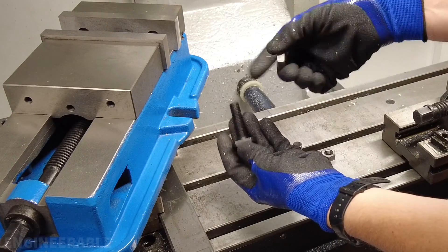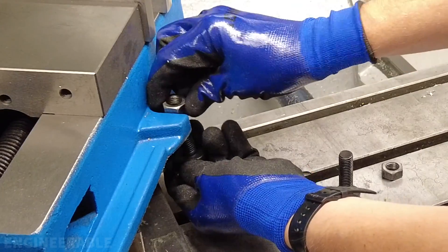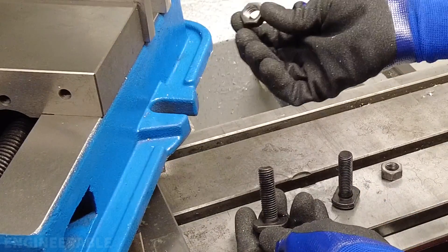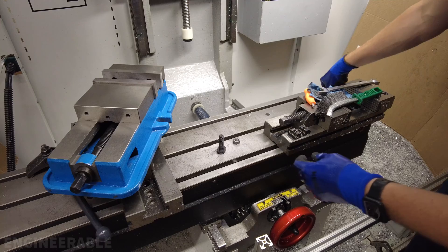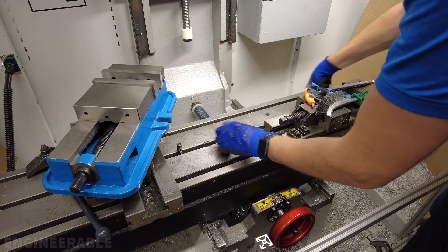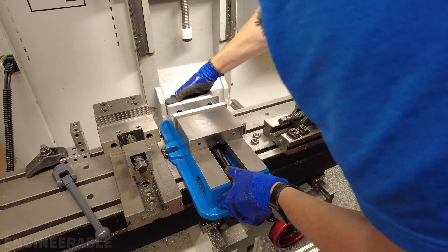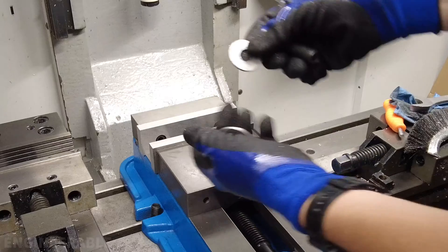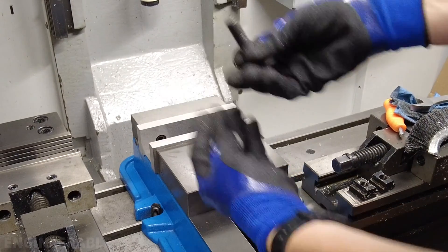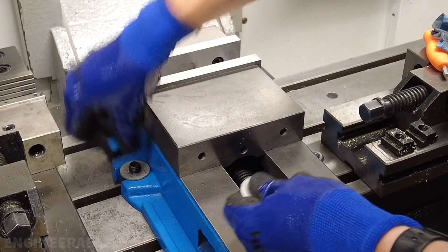One issue with the T-bolts included is that there's no washer on top to go in the groove, so the nuts will just fall in. I need to find a washer to put on top. I have to slide these nuts into the slots. Luckily I found some big washers I can use with these T-bolts, but washers are missing from the kit.